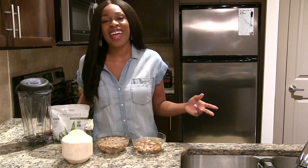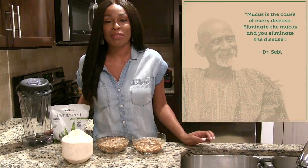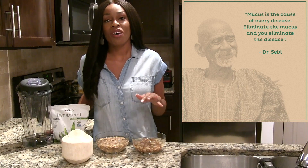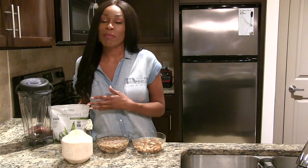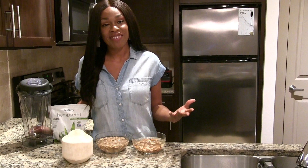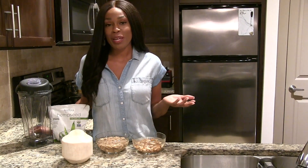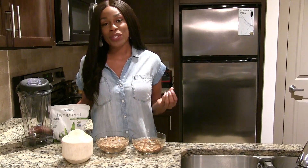As we know, milk comes from a cow traditionally, and that is very mucus forming. As Dr. Sebi says, mucus is the root cause of all disease. Because we have become accustomed to using milk for baking, for cooking, for adding to things like cereal and smoothies, we have some amazing ways to still enjoy milk on an alkaline vegan diet or just on a plant-based diet where you want to include as many alkaline vegan foods as possible.